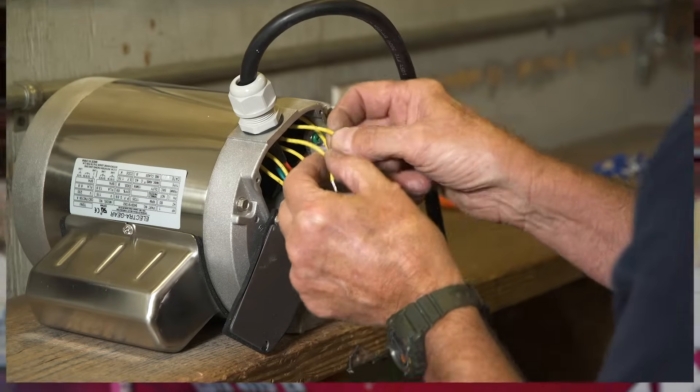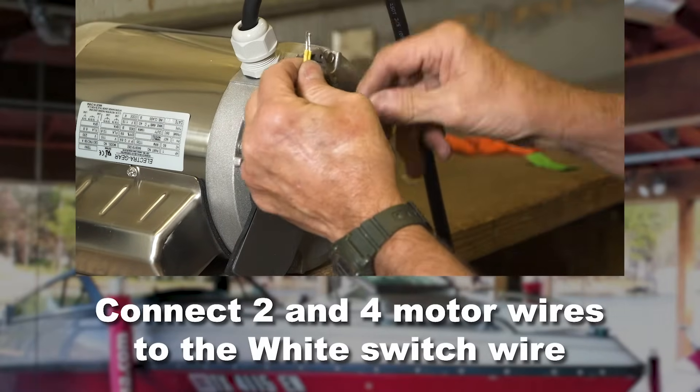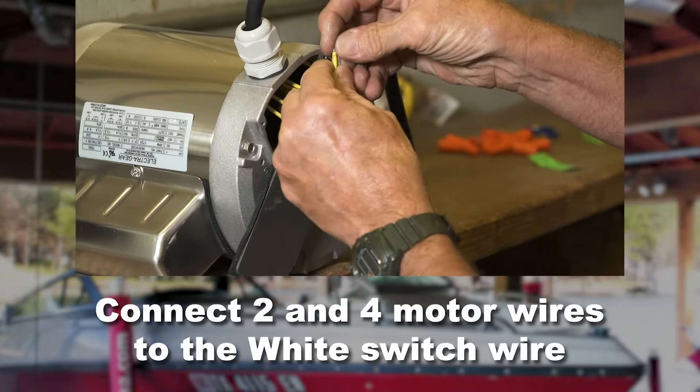The wires in the motor are numbered. Put the number two and four motor wires together with the white switch wire and secure with a wire nut.